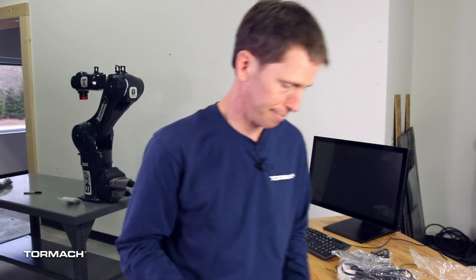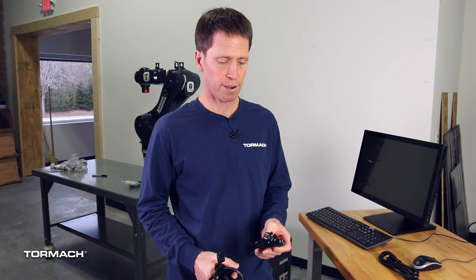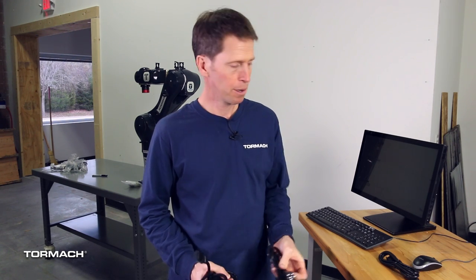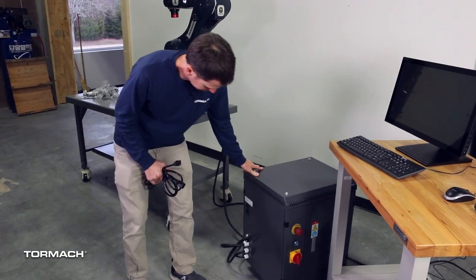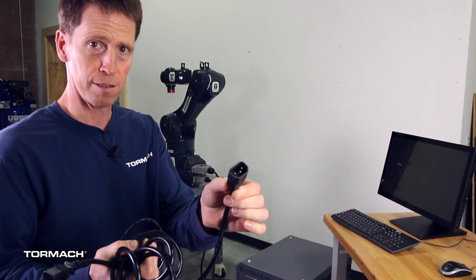The computer only has an HDMI output, so you'll be using the HDMI cable to connect the monitor to the computer. Both the monitor and the computer come with a power cord appropriate for plugging into a standard 120 volt outlet. You can certainly power the computer and the monitor that way. Your other option is to use the 240 volt accessory outputs on the robot cabinet itself. To do that you'll need a power cord from Tormach with this style of connector.